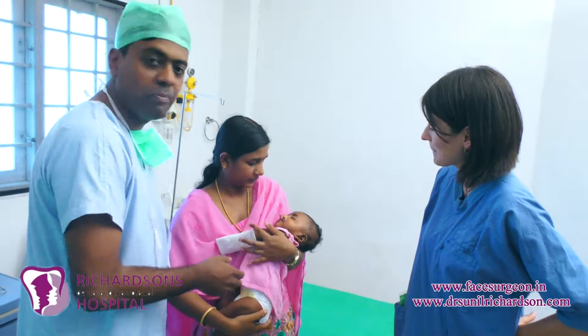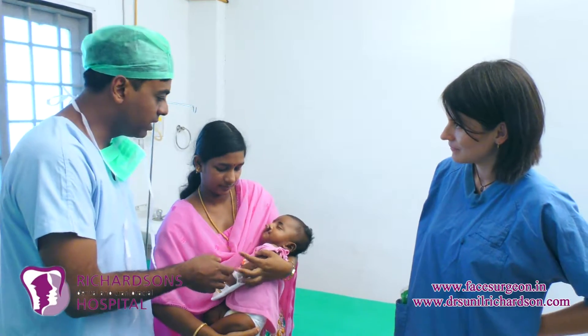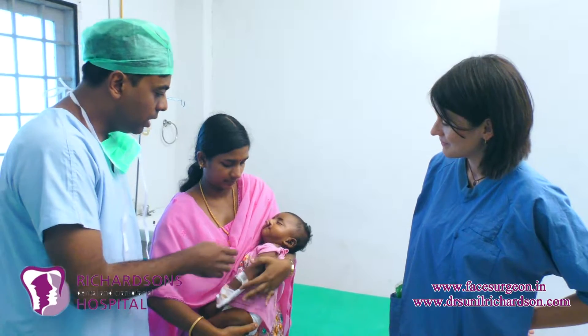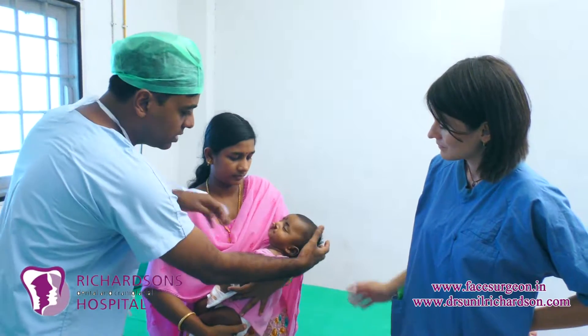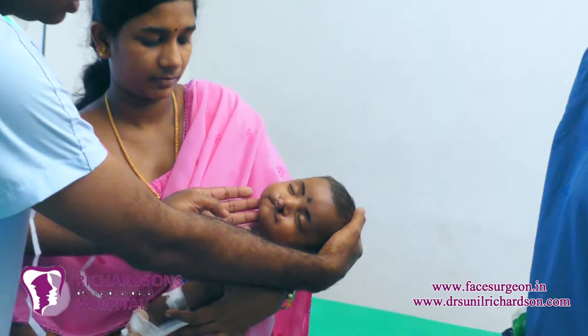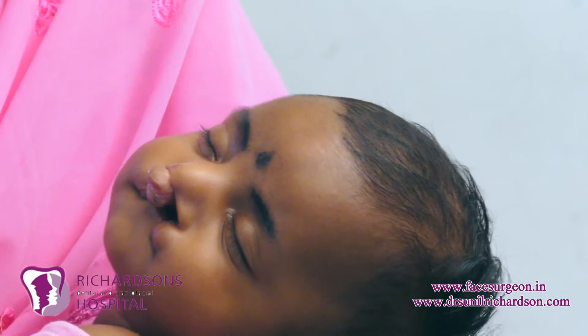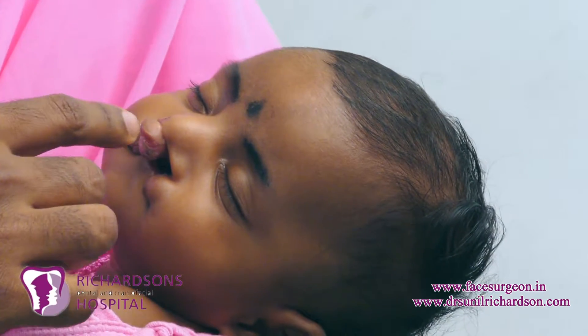Here we have a cleft baby. You can see the cleft cutie is born with bilateral cleft lip and palate. We call it bilateral because both sides of the lip are cut — this is the left side, right side, and the left side which is cut, and the lip has come a little bit forward — the central part.